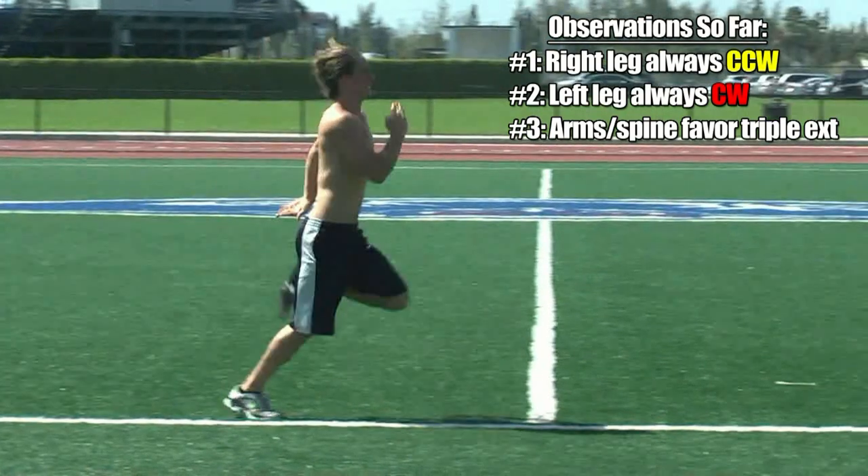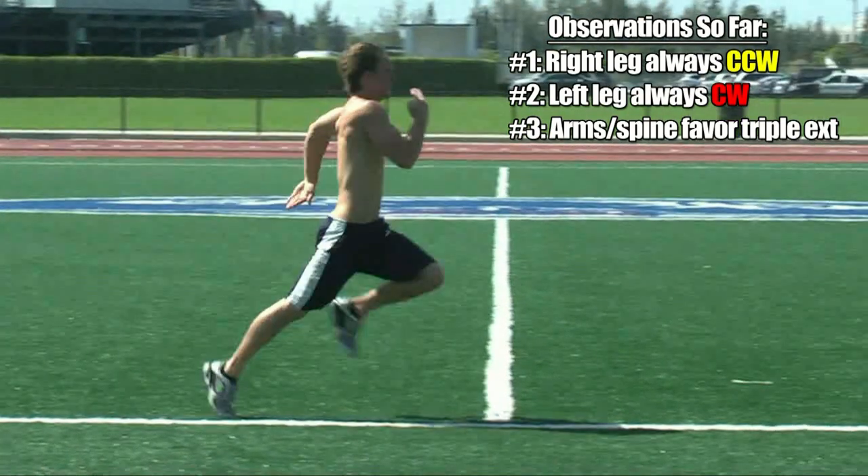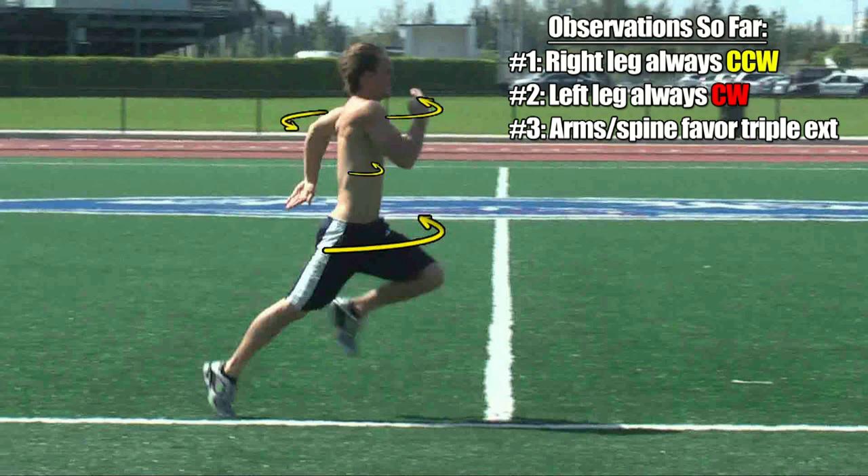Now let's look at this when the arms and legs switch positions. Again, first identify the leg in triple extension, which is now the right leg. We already know from observation one that it will produce a counterclockwise torque around the spinal column, as seen by our yellow arrow. Here comes the reinforcing help from the arms and torso, also in yellow and in the same counterclockwise direction as the leg in triple extension. And finally, we see the hip flexors now on the left side opposing these four torques with a red arrow in the opposite clockwise direction to once again help maintain perfect balance.